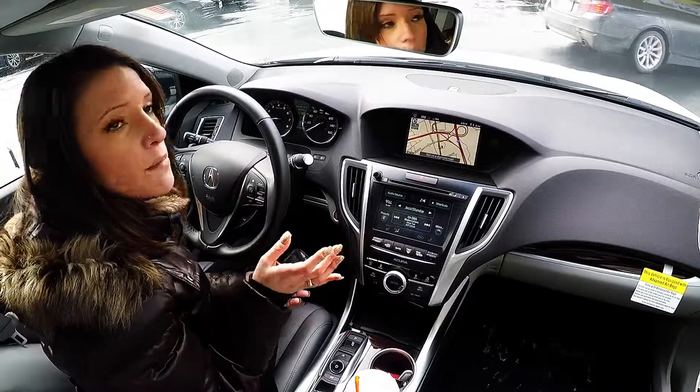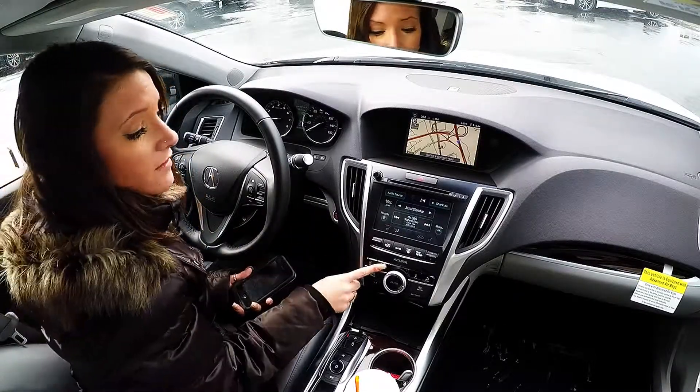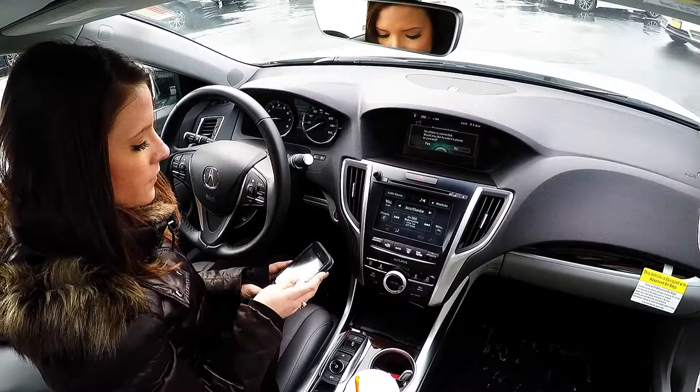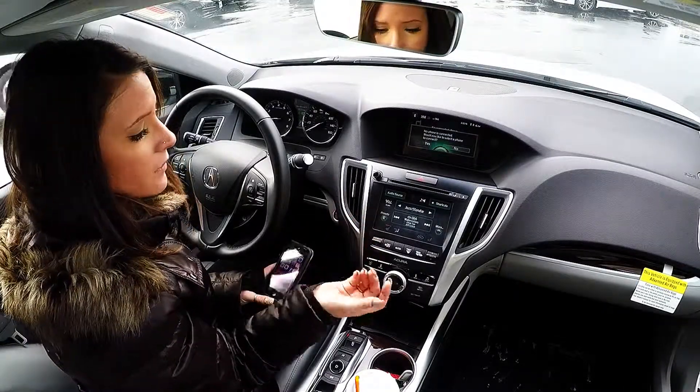Today I'm just going to quickly show you how to pair your phone to the vehicle. First, you would start by pressing the phone button in your center stack, and then the car will prompt you what to do next. It's asking me: there's no phone connected — would I like to pair one to the car now?